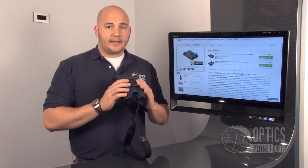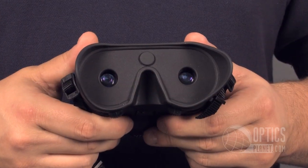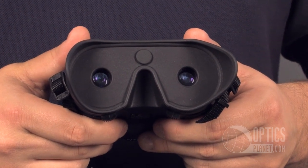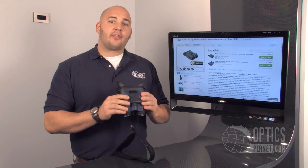It's extremely lightweight — not heavy, not clunky at all, it fits in my hands really well. The Yukon Viking Tracker is a great Generation 1 night vision binocular, it really is a great buy. You can find this at OpticsPlanet.com. I'm Trevor Benning, thanks for watching.